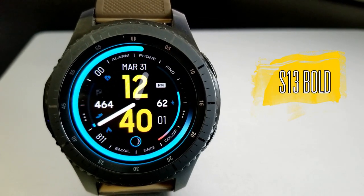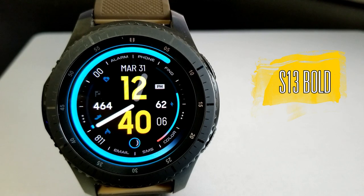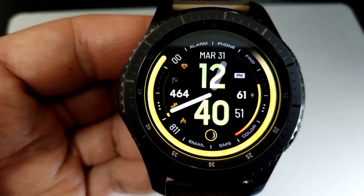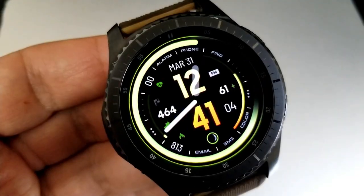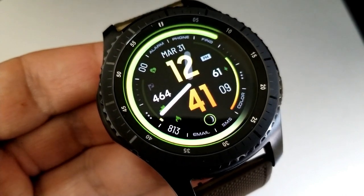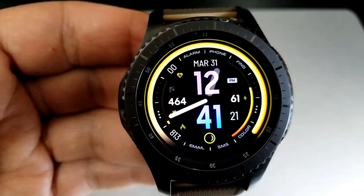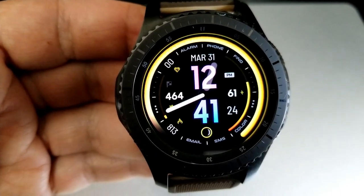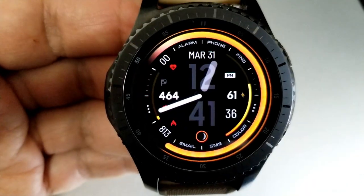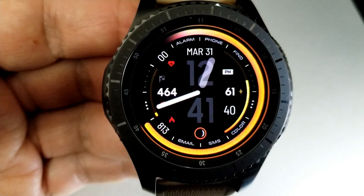Here we go with another fresh, modern, and colorful design from this developer. If you're someone that prefers easy-to-read watch faces, you're really going to love this one because the digits are large, bold, and very colorful, with some great combinations to choose from. These can all be set independently from the colors around the bezel. If you want to change the digital time colors, just tap over the top of the minutes, and if you want to cycle through the themes for the bezel, just tap on the color text down below in the five position.